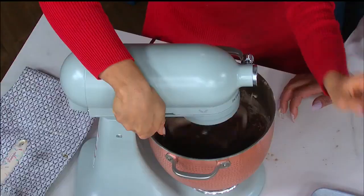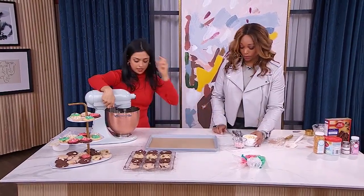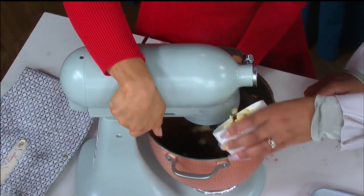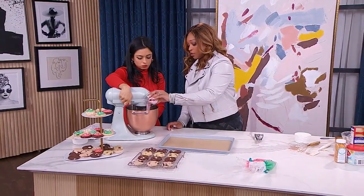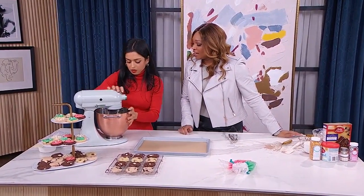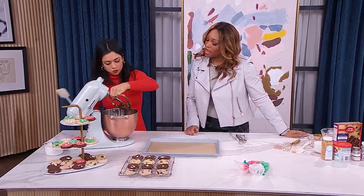I'm going to up the speed. As much as you want, add white chocolate and candy cane pieces. This is going to be like a chocolate peppermint situation. It smells like the holidays and it looks kind of like a brownie batter, but it's going to bake up just like a cookie.